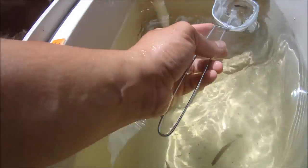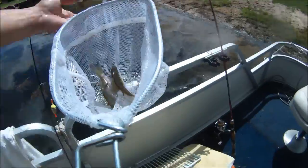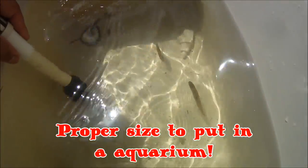Let's throw these guys back. I want to show you guys the trapping. I got a fathead minnow I'd want to keep. Say bye to the fish — they're going to get sucked down in that hole. Say bye.